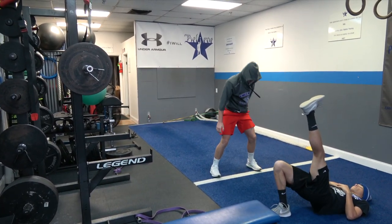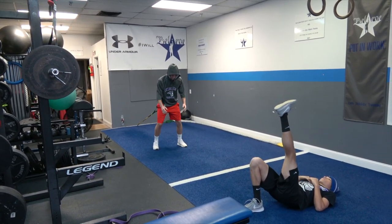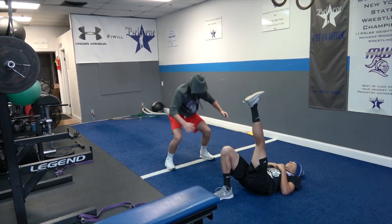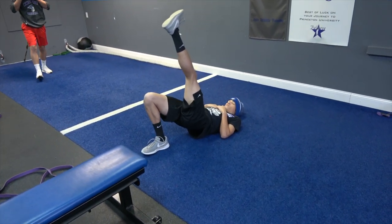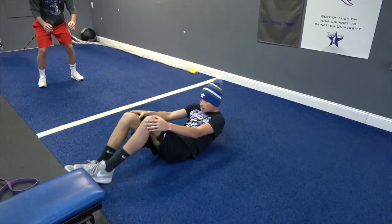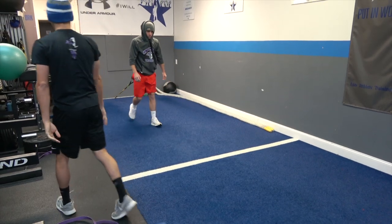Beers, go a little closer to that box. Try to get more in the middle, really stick that leg. Pretty good.